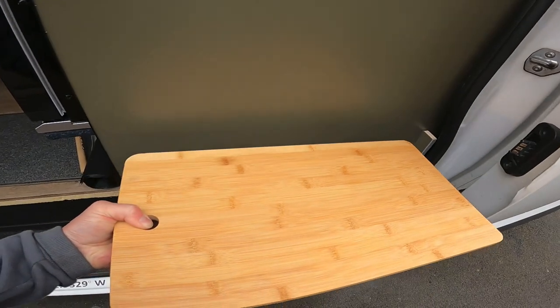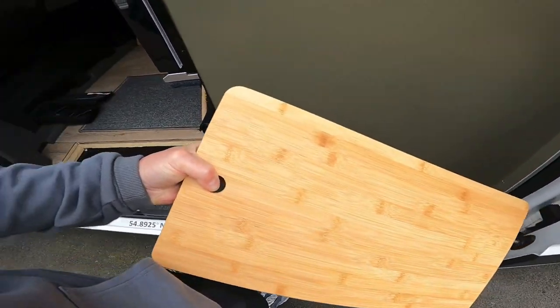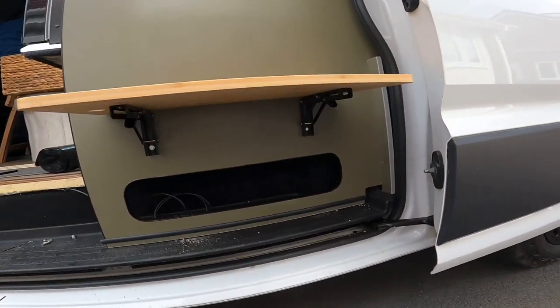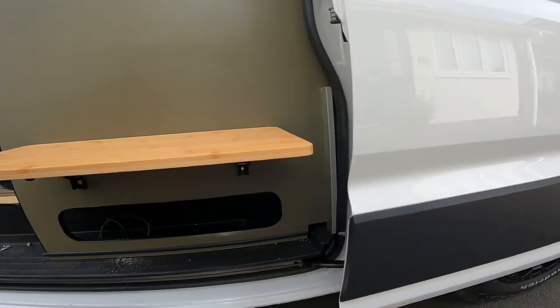I'm hoping that this goes there like that and then it'll flop down, and when we're outside the van we can have drinks, cups of tea, cake, anything you like. You can probably see from that picture I've got two screws in, just to give you an idea of what it looks like.